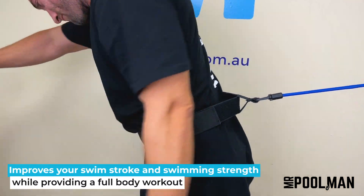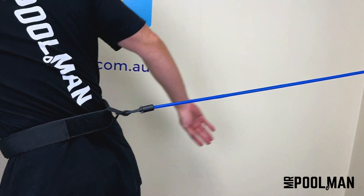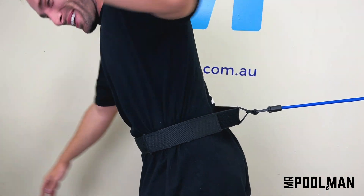The Water Technic Swim Trainer is easy to use. It helps improve your swim stroke and swimming strength, all while providing a full body workout. Simply take your starting position in the water, extend your arms, kick your legs, and start swimming.